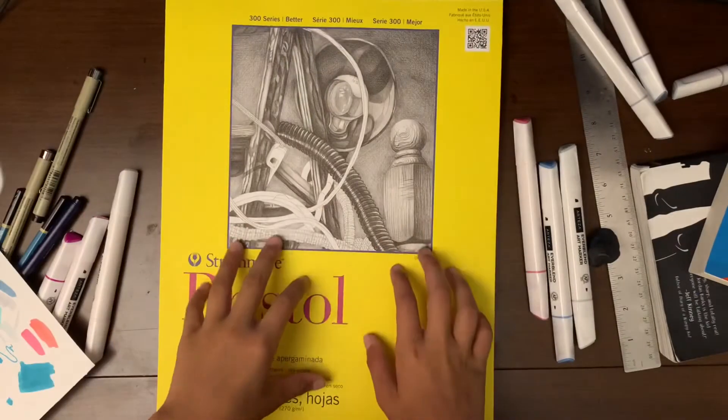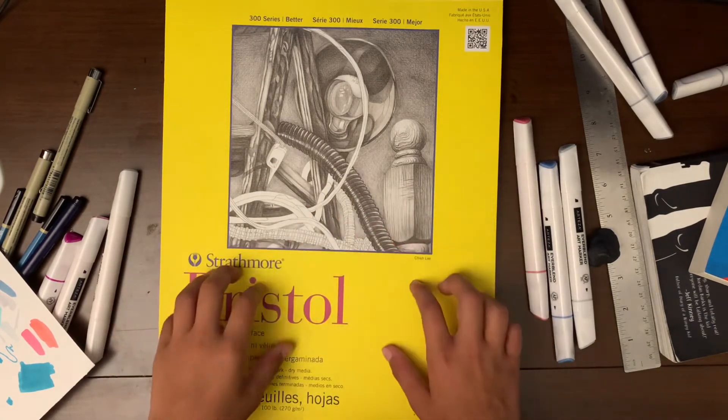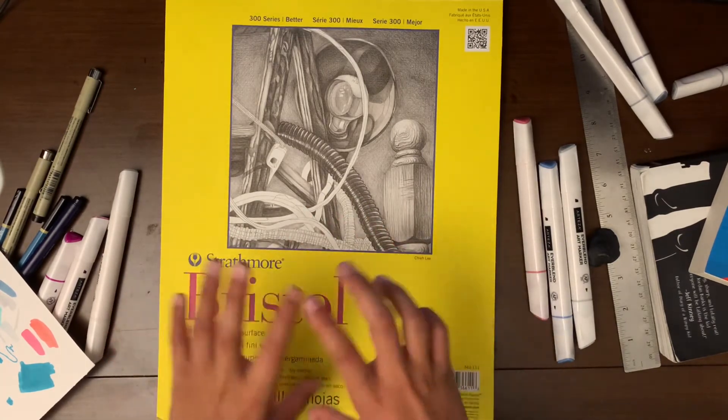Okay. The finished product is under this drawing book. I really hope you guys like it. I think it came out awesome and it represents this channel amazingly.